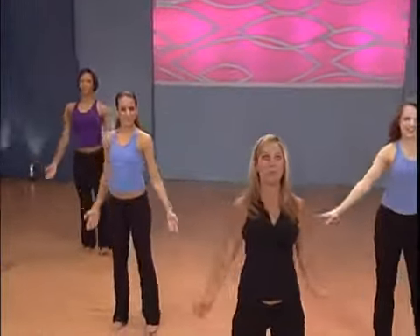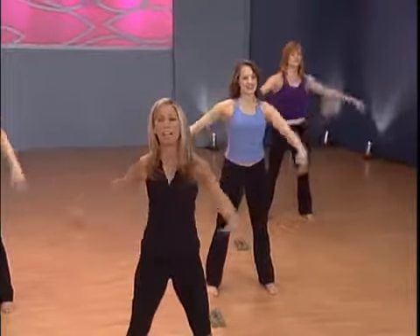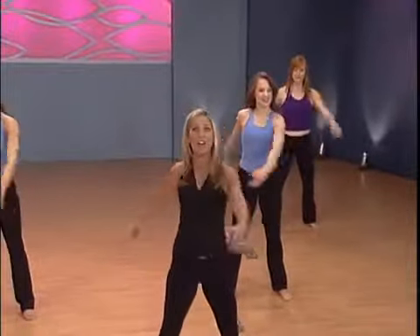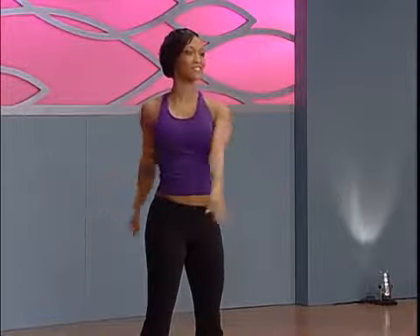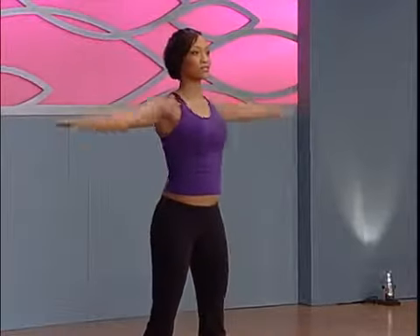Let's do some rotations, just twisting softly side to side — easy for the back. Moving the back in all directions: side, forward, back. Now straightening out the arms, engage your abs right here.